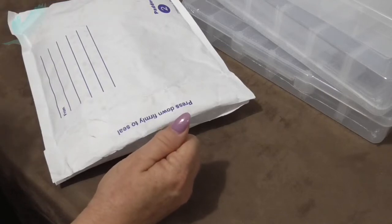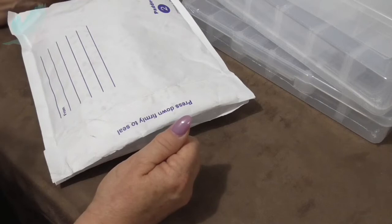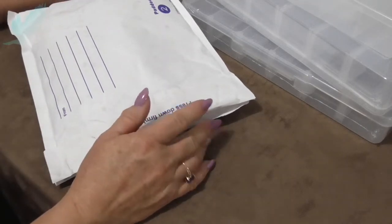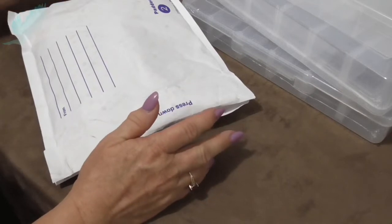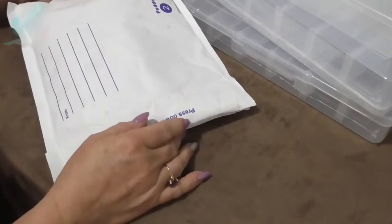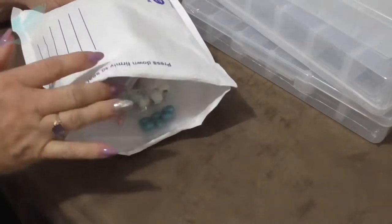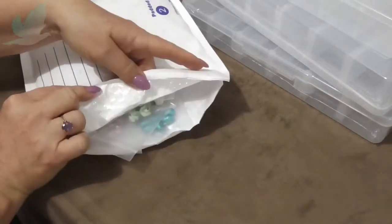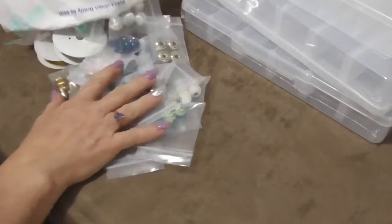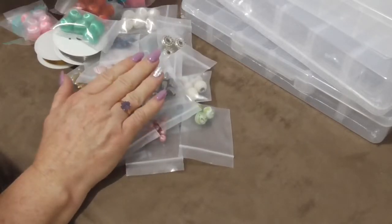Most of my beads come from either Spotlight, Cheapest Chips, or BB Craft. This company is called Australia Beads and they are based in Victoria. I'll show you — they've packed it in this bubble wrap envelope, which is good, but they're not as good at packing as BB Craft.